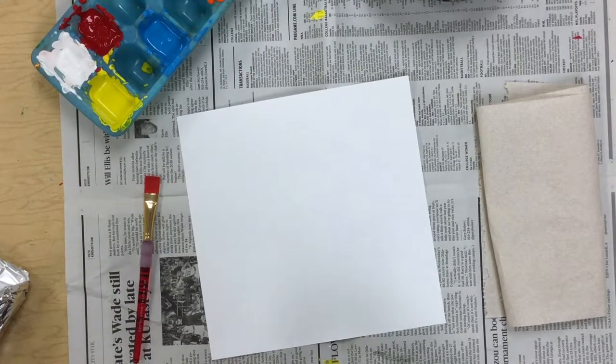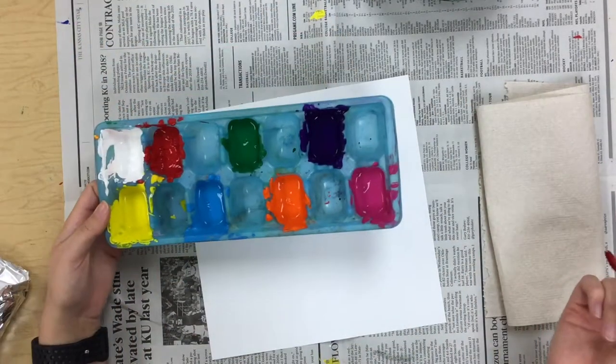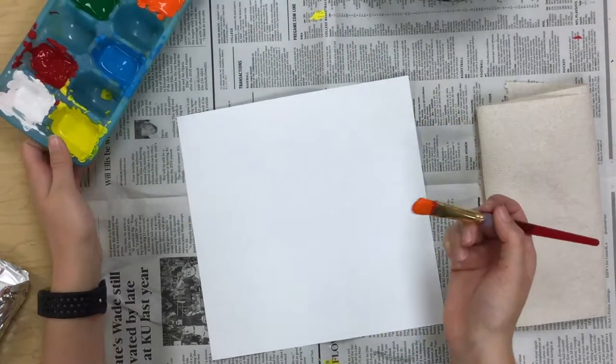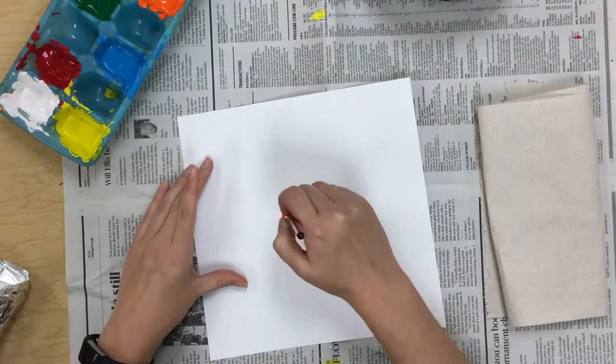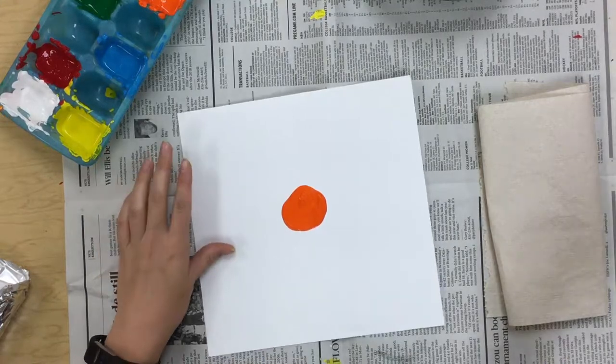So since we just learned about dot day, we are going to do a project about dot day. I'm going to start by picking a color I want to start with — I think I'm going to start with orange. And I'm going to make a dot in the center of my paper, just like that.